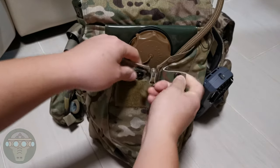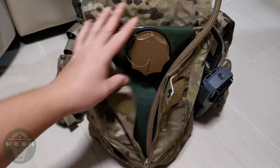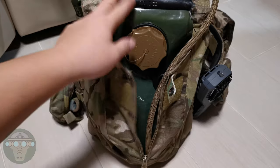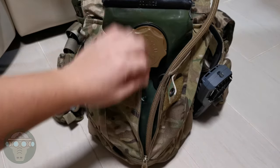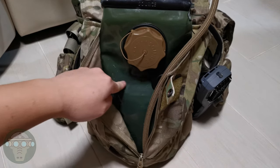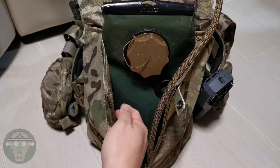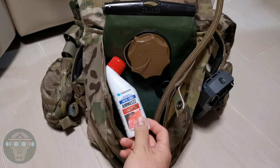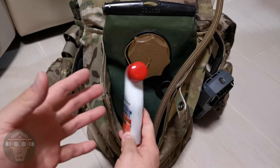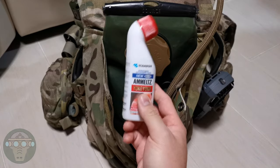Inside I have a hydration pouch — currently a Source 3-liter bladder, but I think 2 liters would feel a bit better since the 3-liter one is a little taller. I'm currently filling it to about 2 liters anyway. Beside the hydration pouch I also put a muscle pain reliever spray in there.